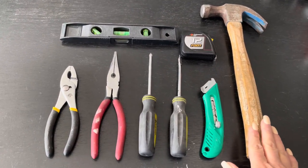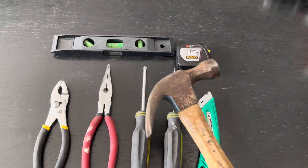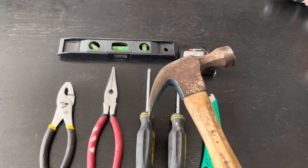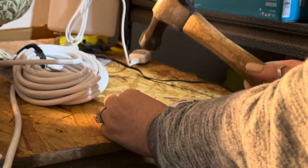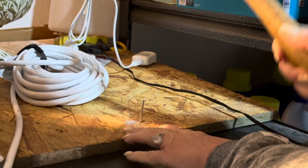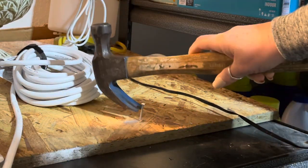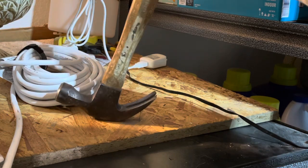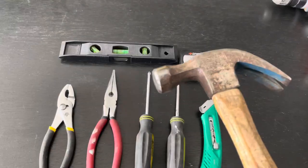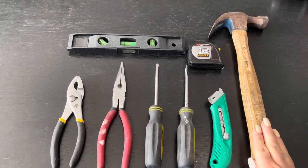So you've got one hammer here — it's a claw head hammer. You hammer with this end and then you take nails out with this end. Everyone needs to hammer something at some time, whether it's just to put a picture up.